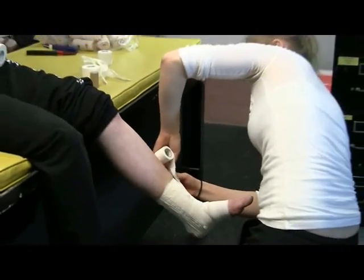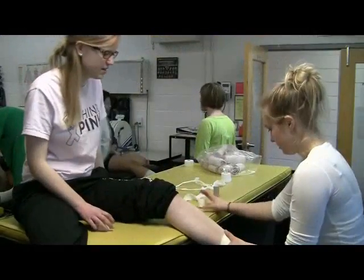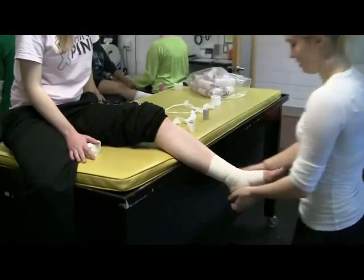I took this lab because I'm interested in pursuing a career in sports medicine, and I also found that the tools I've learned here will be applicable to my co-op job, where I work for a sports chiropractor.